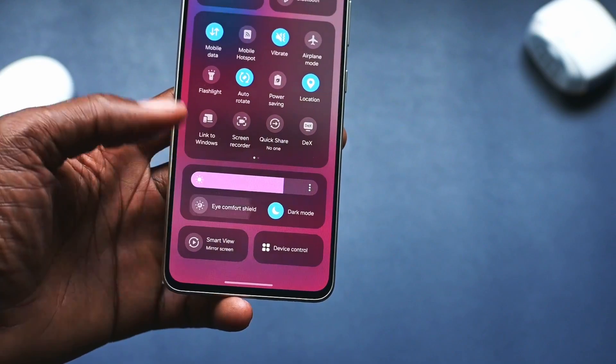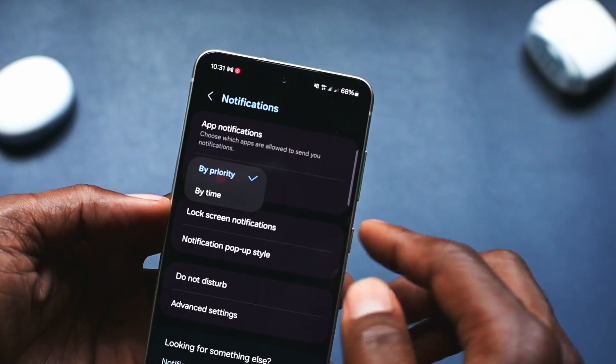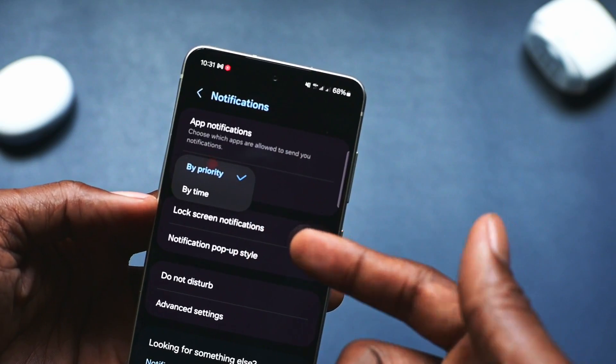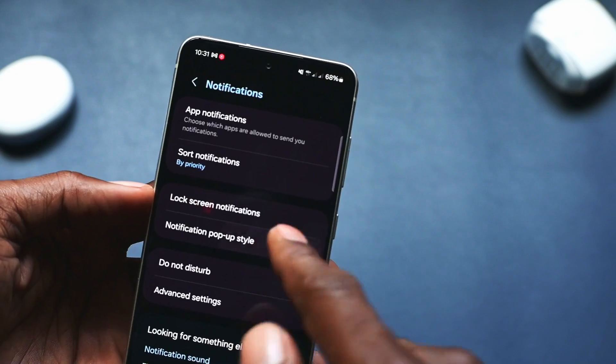Settings like Eye Comfort Shield and Dark Mode can now be easily accessed on the quick panel menu. Notifications also have a refreshed design — the new notification cards allow users to have more detailed notifications, and they can also be sorted by time and priority.